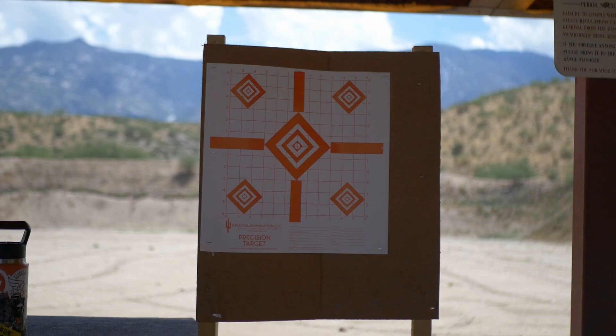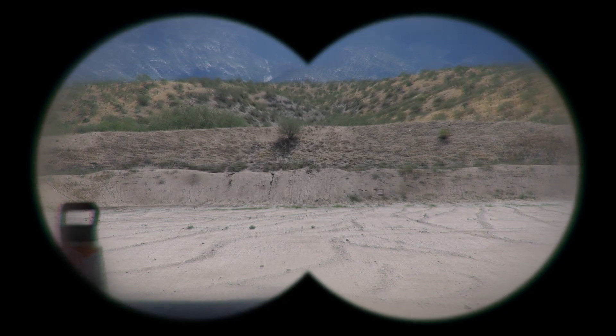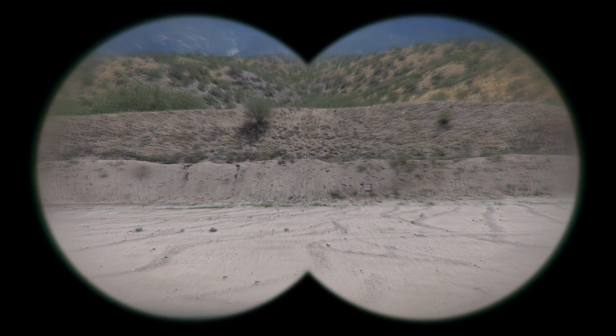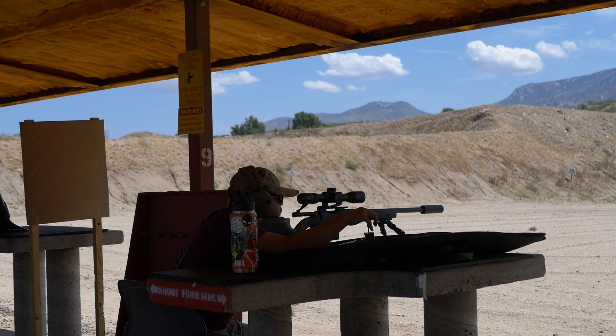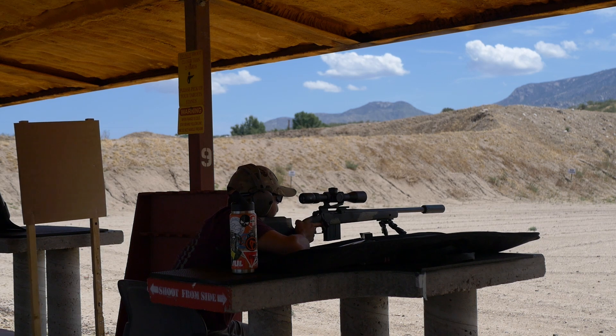All right, here we are. Target's nice and clean, nothing on it. I guess we'll hold for the center and see how it goes. Yeah, there's the target out there — it's a little hard to see against the backdrop, but we're going to go ahead and get started.